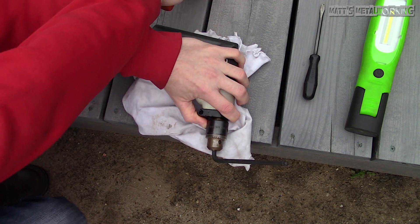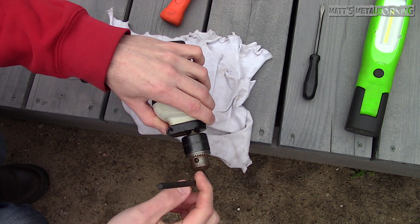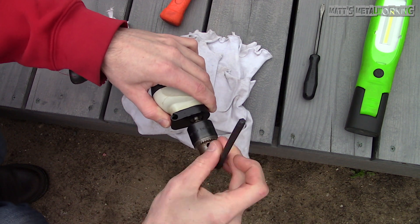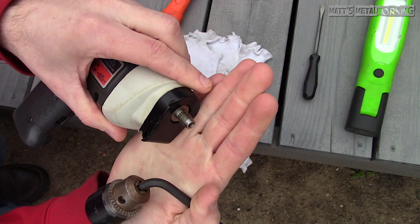Place the drill on the edge of something where the chuck can rotate freely. Using a dead blow hammer so it doesn't damage the allen wrench, give the allen wrench a hit from the side. The chuck will loosen in a counterclockwise direction, as it uses a right-hand thread.